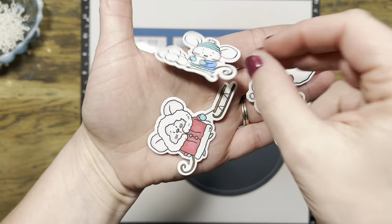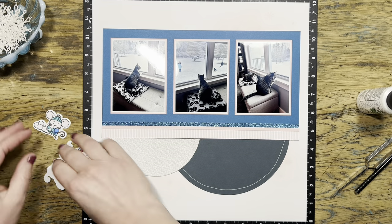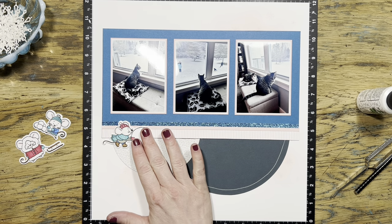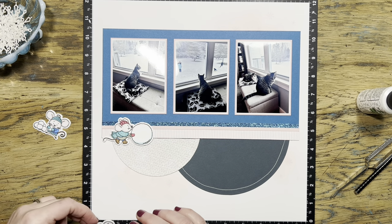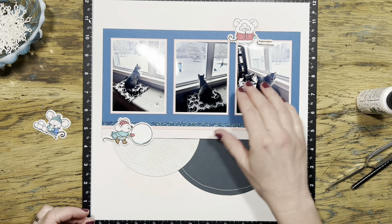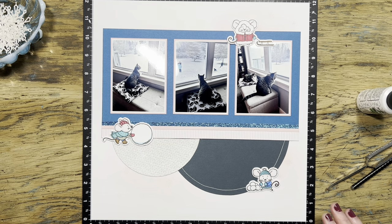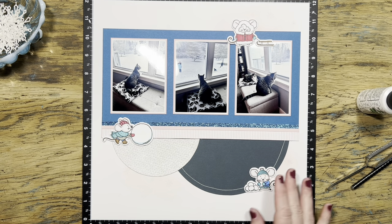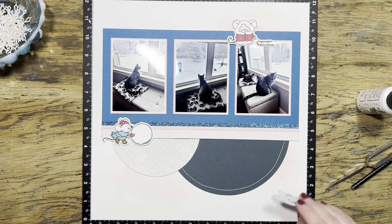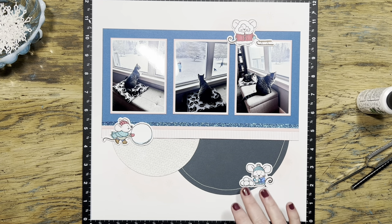Now it's time to figure out exactly where to put each of these mice. There was one more mouse on the stamp set - he's skiing and really cute - but I thought these three worked out perfectly because I have three children and you can see them in the window in that middle picture. We weren't doing any skiing in the backyard but we were definitely sledding and probably throwing a couple of snowballs. So I picked these three mice for my layout and I'm just looking for where I can put them next to those three pink spots to create that visual triangle.